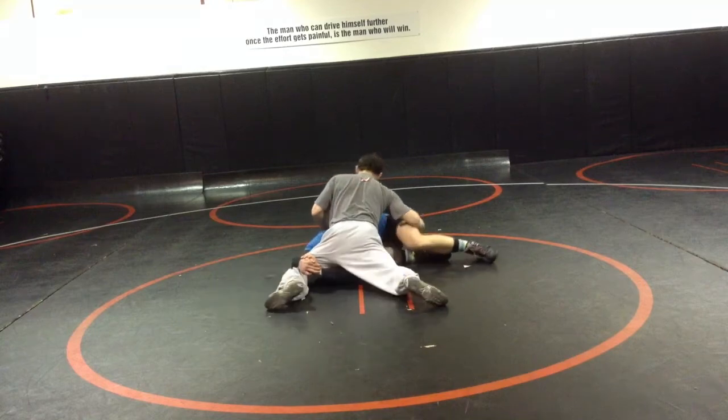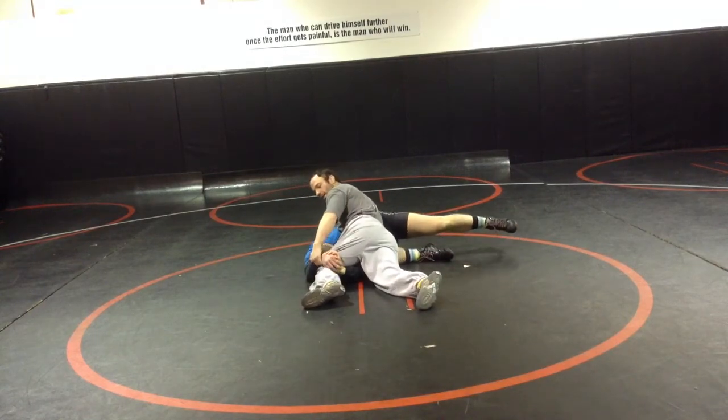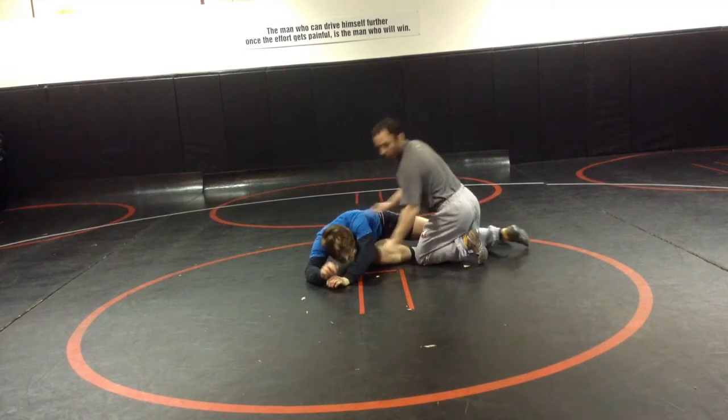I'm still hanging on, reach back, lift on the lock, right leg behind that arm, and you can score your one-point takedown.